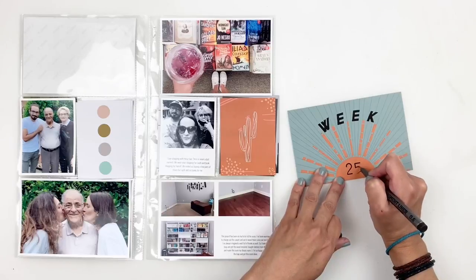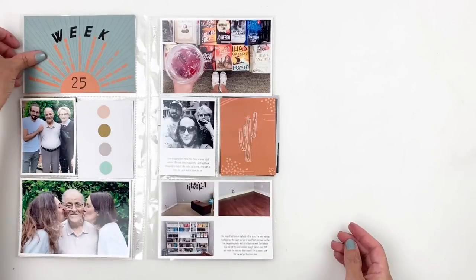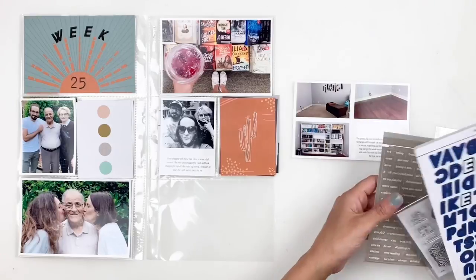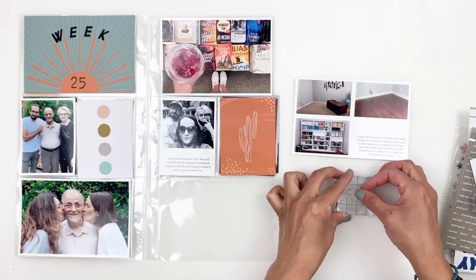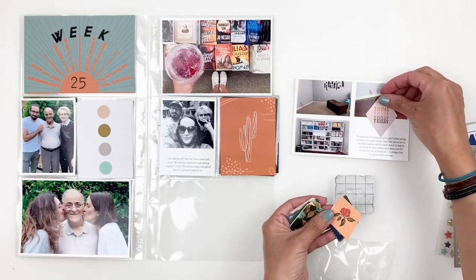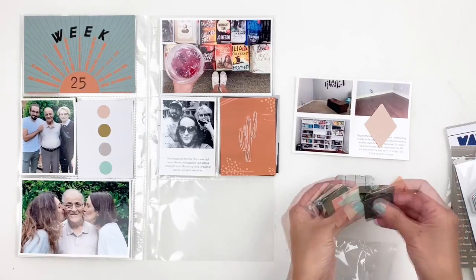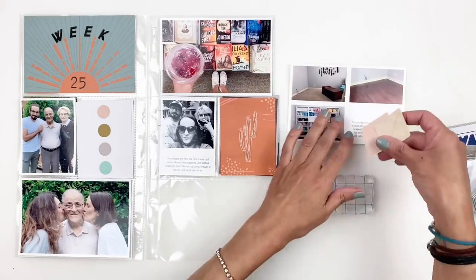I created collages — this first collage of three photos documents a project I started: I wanted to change the flooring in one of the rooms and create a library. So we removed the carpet, added wooden floors, bought IKEA bookcases and put them together. I love this room now, so I added my journaling in the fourth spot.